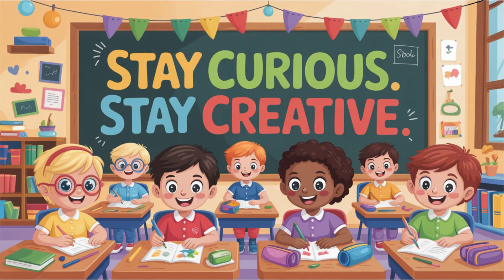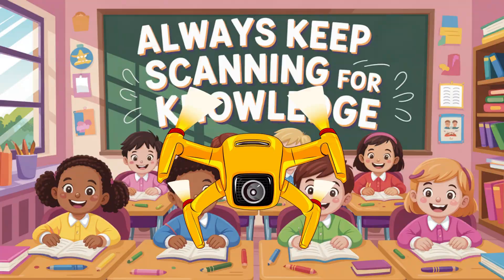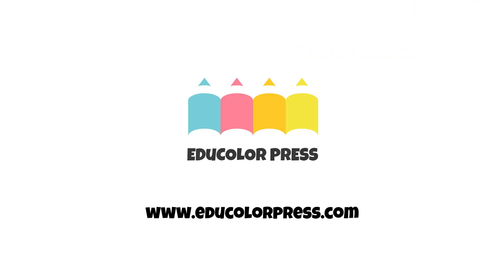You can download your free STEM activity sheet about pencils and tools at educolorpress.com. Stay curious, stay creative, and always keep scanning for knowledge. Skyfire out! See you next time!